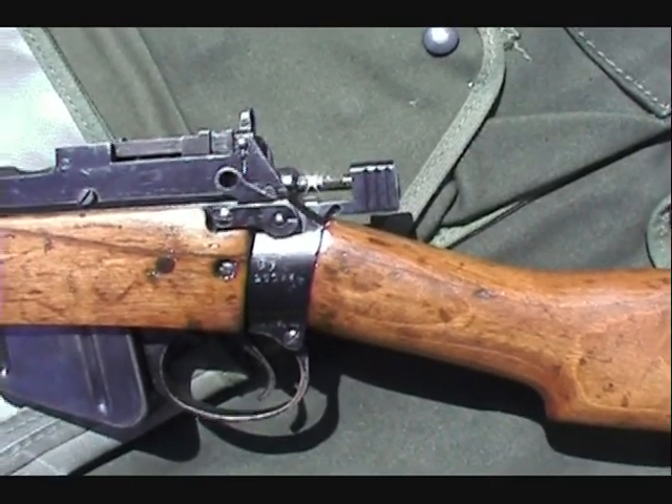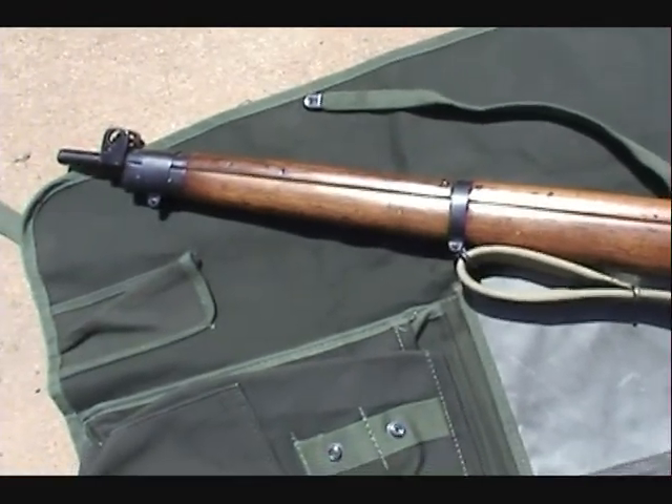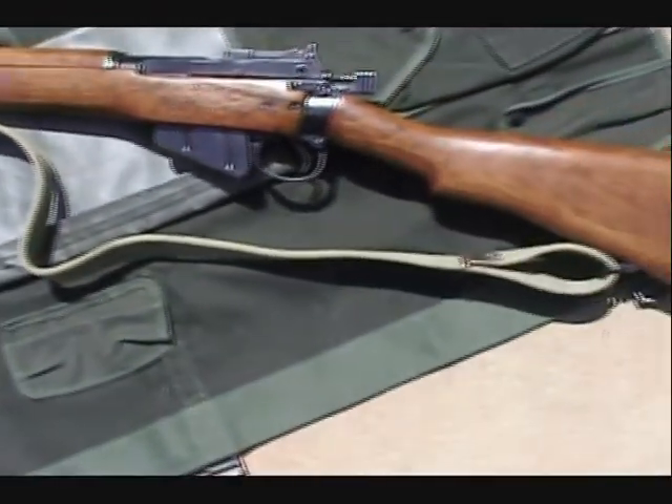The walnut stock — most of the No. 4 Mark II's were walnut. There's the strap.